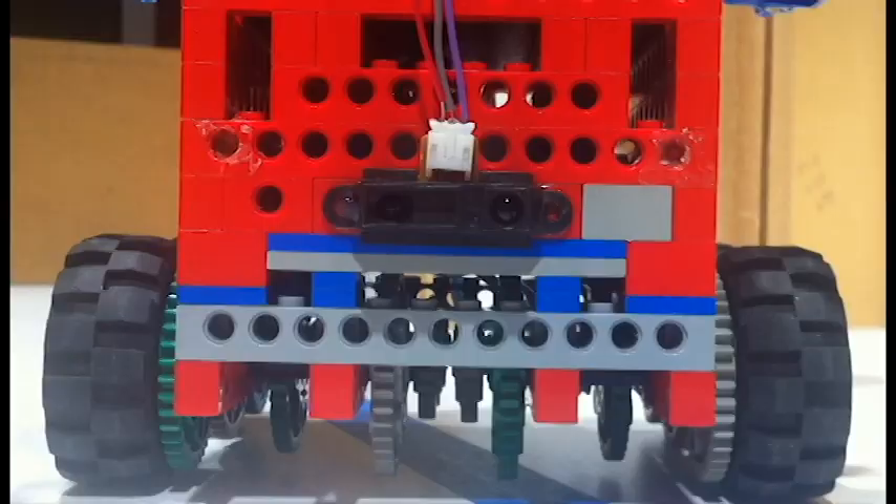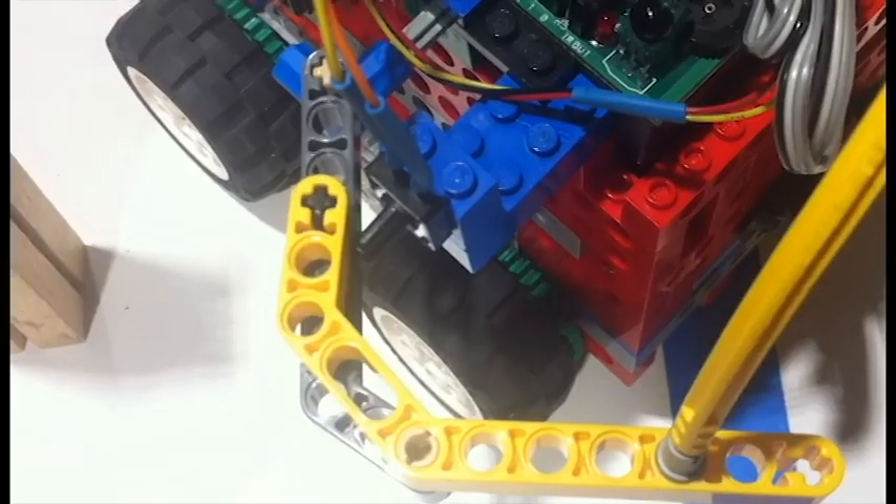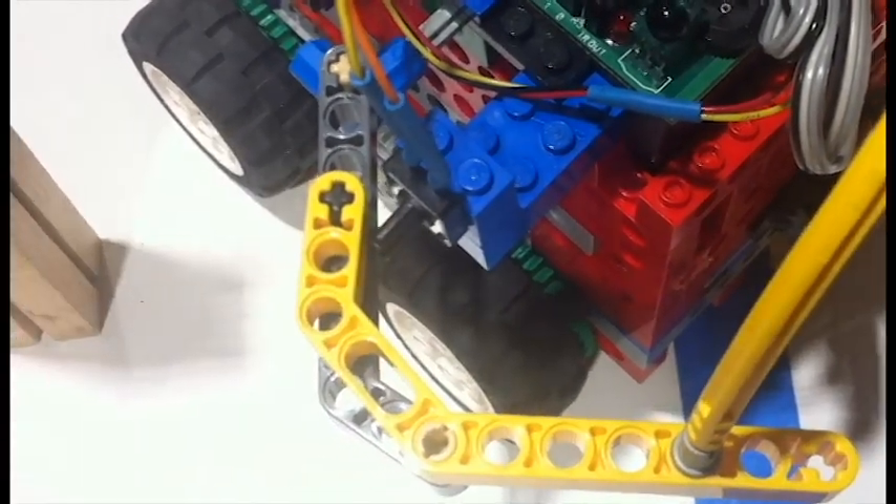Robots with just a few sensors can solve a maze by following the wall on either the right or the left. An infrared sensor in the front on the right, and button bumper sensors on the left and right side.